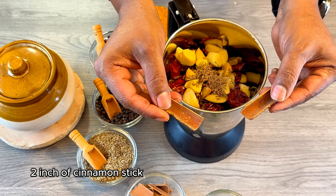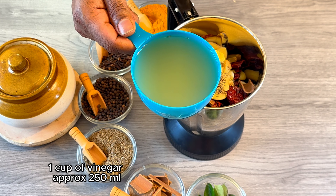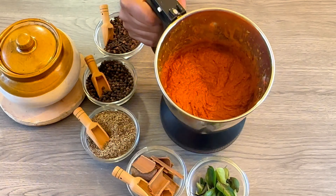Then 2 inches of cinnamon stick and 1/2 teaspoon of turmeric powder. Now I am going to add 1 cup of vinegar, which is approximately 250 ml. Now I am going to blend this to a smooth paste, and this is what we are looking for once it's been blended.